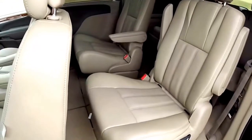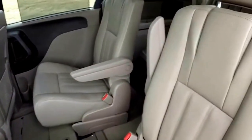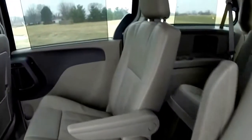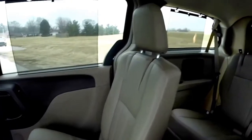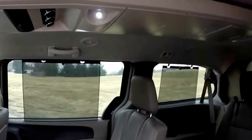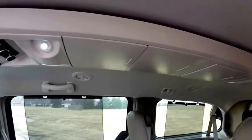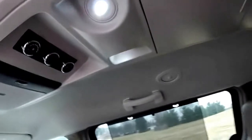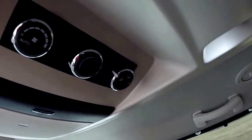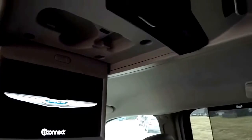Taking a look at the middle row seat — twin bucket captain chairs with full-down armrests. You can also see the second and third row window shades, which are very convenient. There's a full length overhead console with storage bins. Third and second row have positional lights. You can also see climate control in the rear, as well as your fold-down DVD screen.